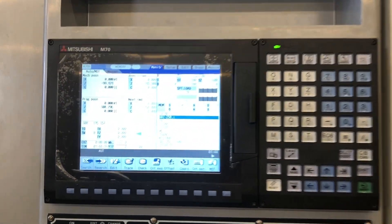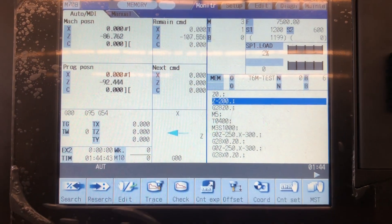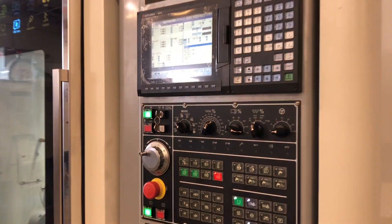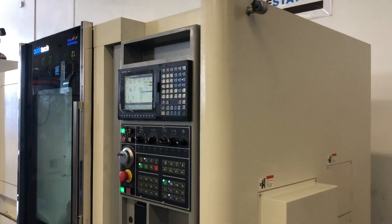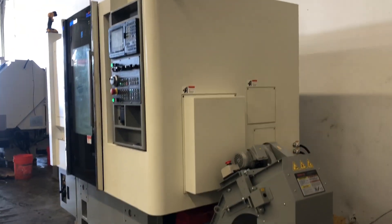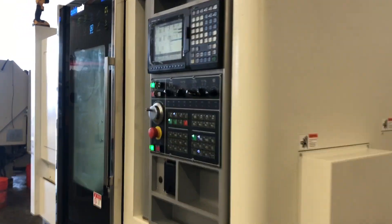Let's go. Let's take a look at this machine.